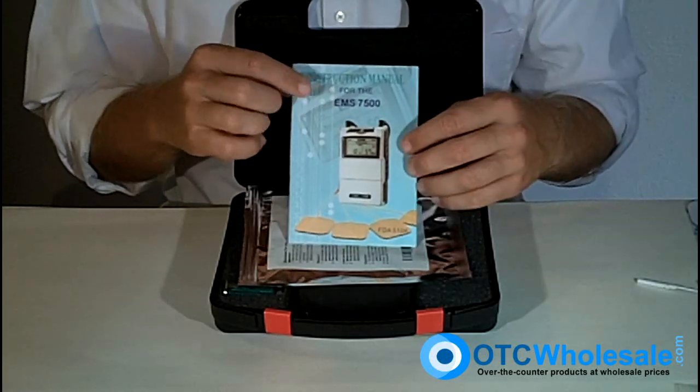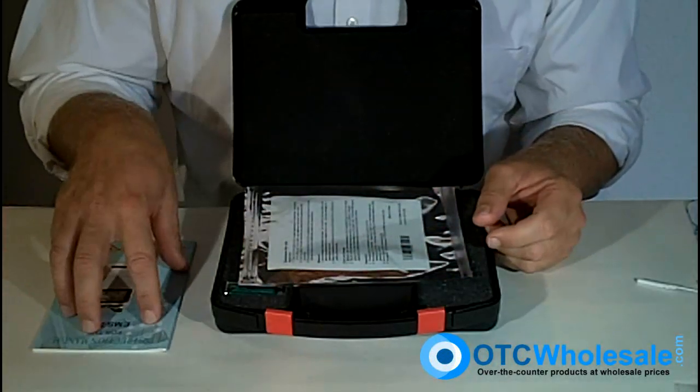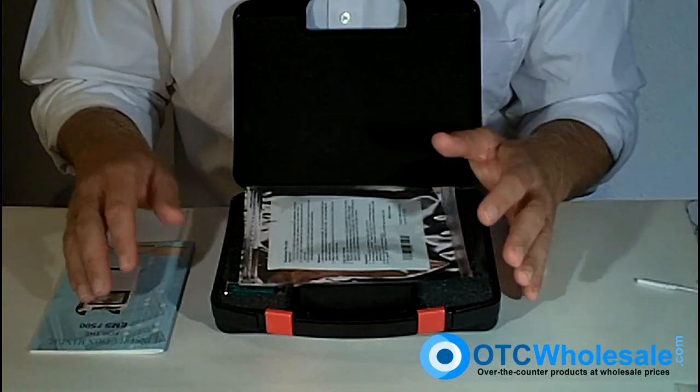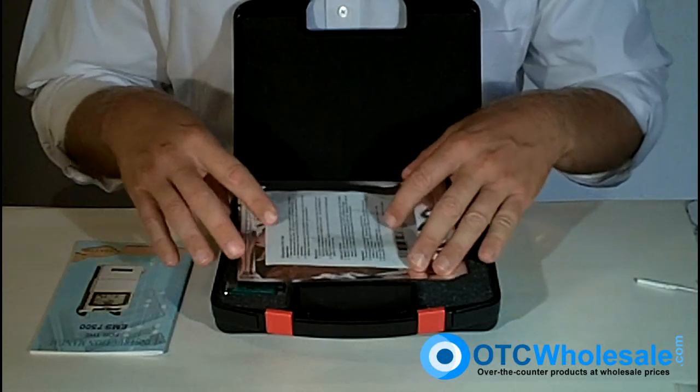The EMS 7500 is probably the most popular product on the market. It comes with a 25-page excellent manual. This manual is an easy read, it's in proper English, and it tells you just about everything you need to know about the unit.